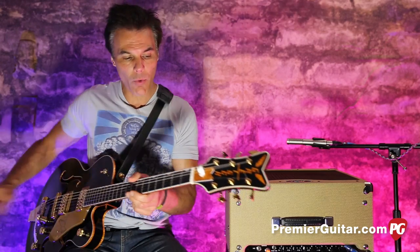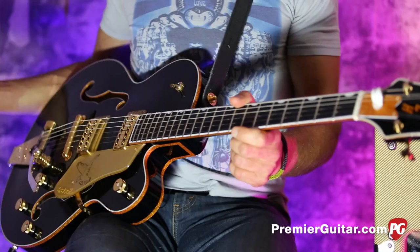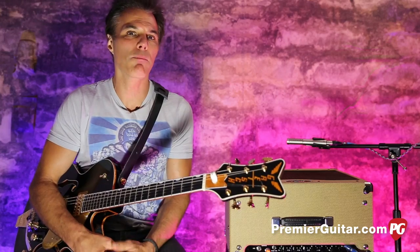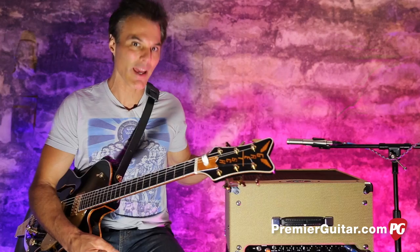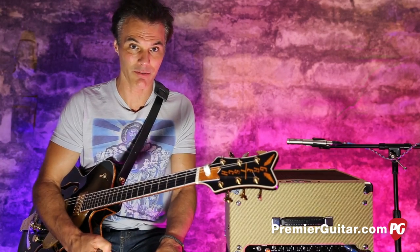I'll tell you all about it after I tell you about how I'm recording it. Right now I'm playing my Gretsch Black Falcon — I don't know the model number, but it's got a block in the middle of it. A little later on I'll play a Telecaster. Also, this amp is a really great harmonica amp, so I've got to show you what that does as well because it is perfect for that kind of stuff.